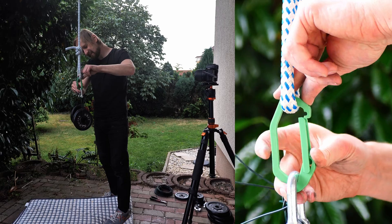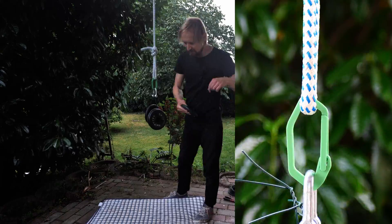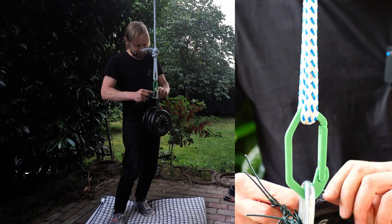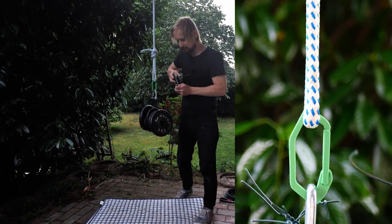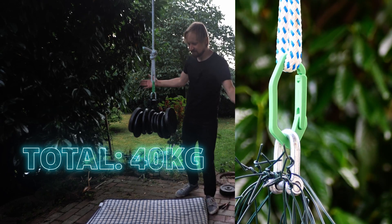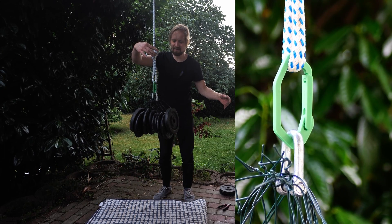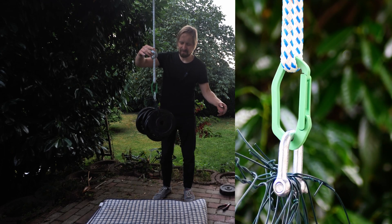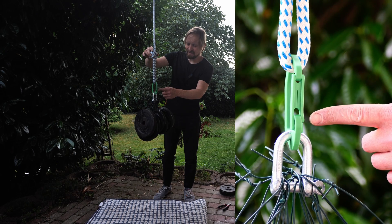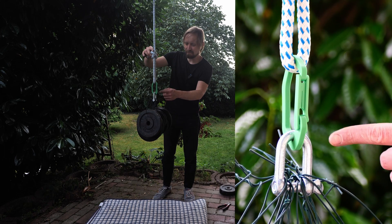I'm not able to close it because there's already a stretch in the carabiner and there's no chance to close the quick release. Let's play this video fast forward — my guessing about the weight was totally wrong and I had to add weight after weight. One, two, three — 40 kilograms! And it can handle it, but it can barely handle it. There's a huge bend in the quick release — you can see it here. I guess that's the weak point where it will break first. So 40 kilograms — half of my body weight.